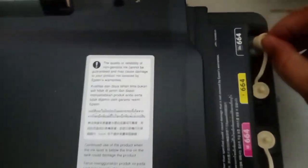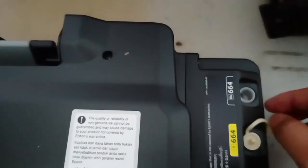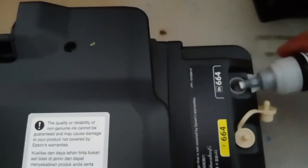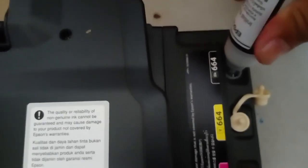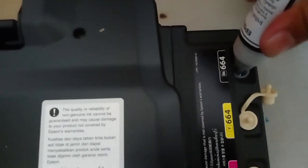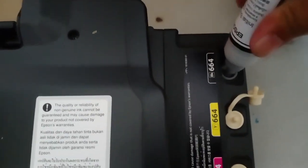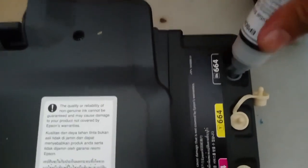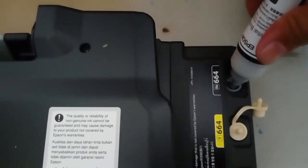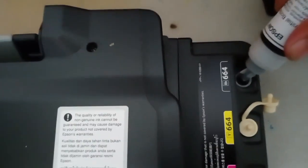Close the tank and open the next color. Fill the next color, then close that tank and open for the last one, which is the black. It's easy to fill the tanks. Just a caution: when you fill the tanks, do not interchange the colors. One way to avoid interchanging colors is to fill one at a time — after filling one, close the tank, then move to the next color.